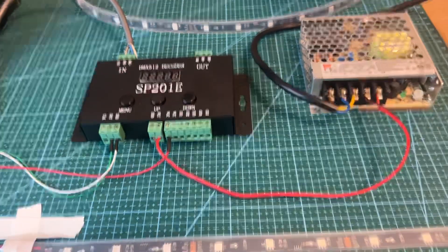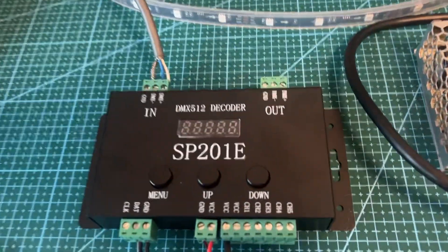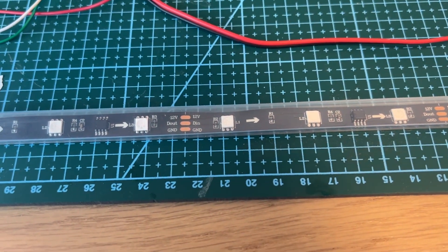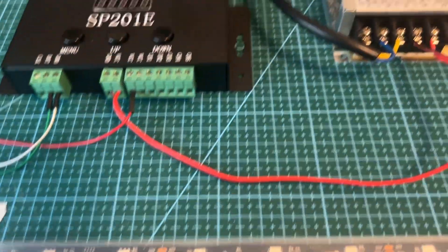Hi all, we're going to show you now how to set up an SP201e DMX Dakota to run. This is a WS2811 RGB pixel LED strip.